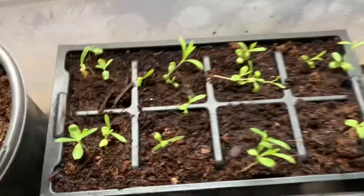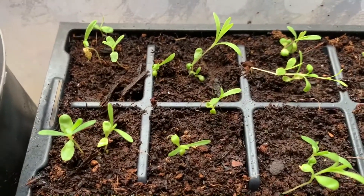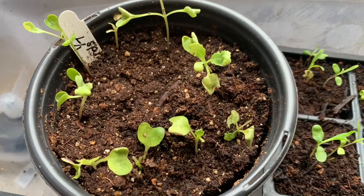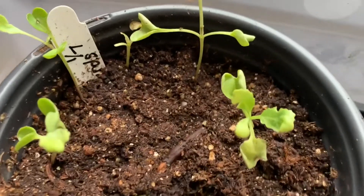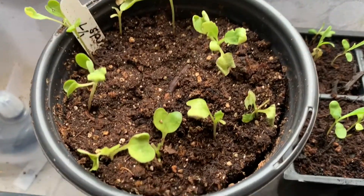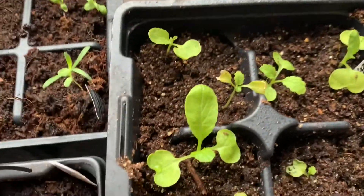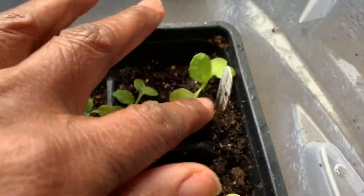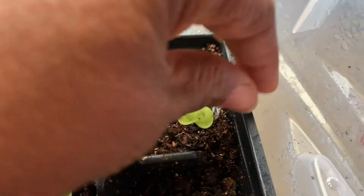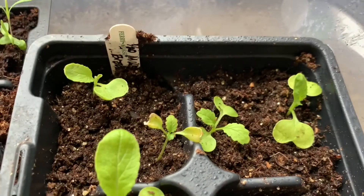In my Christmas container, I have quite a few things. Back here are carnations and they look really good. I have some collards — those were planted on the 7th and they seem to be okay, could be looking better but it is what it is. Over here I believe this is broccoli — no, it's mustard. These are some broadleaf mustards.